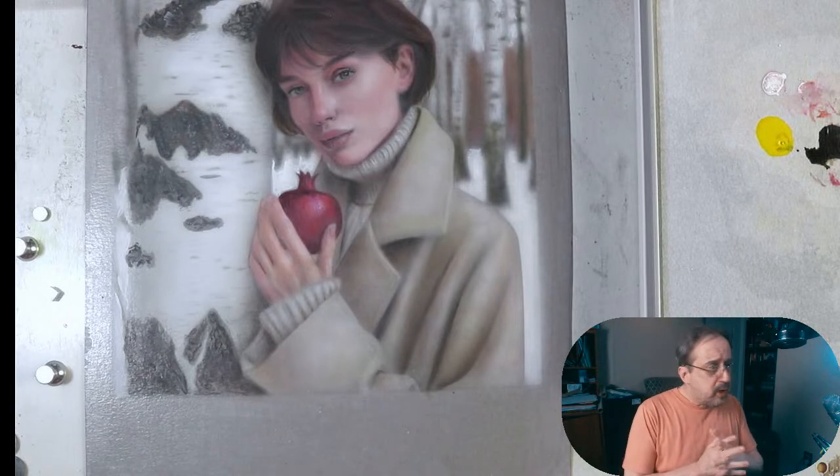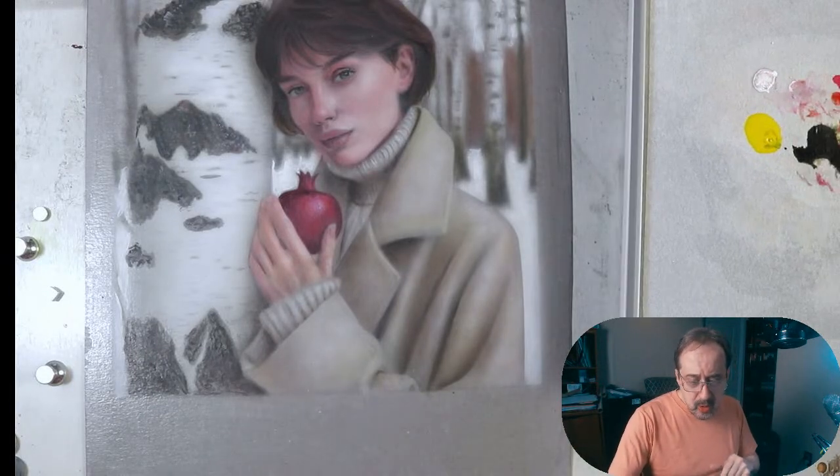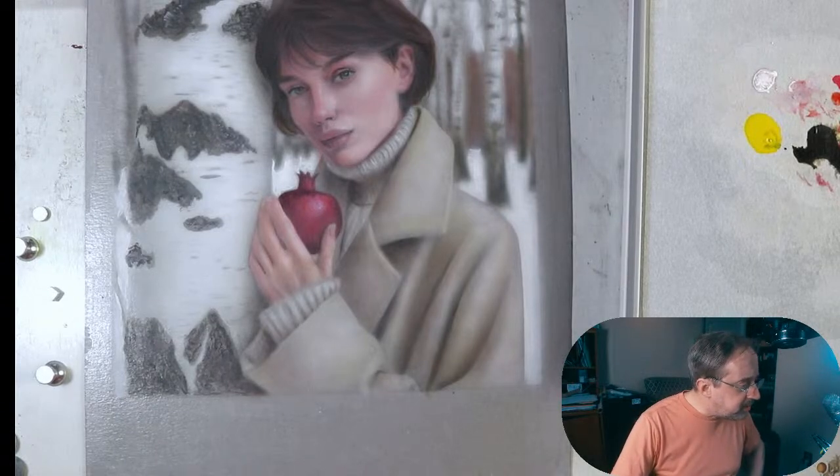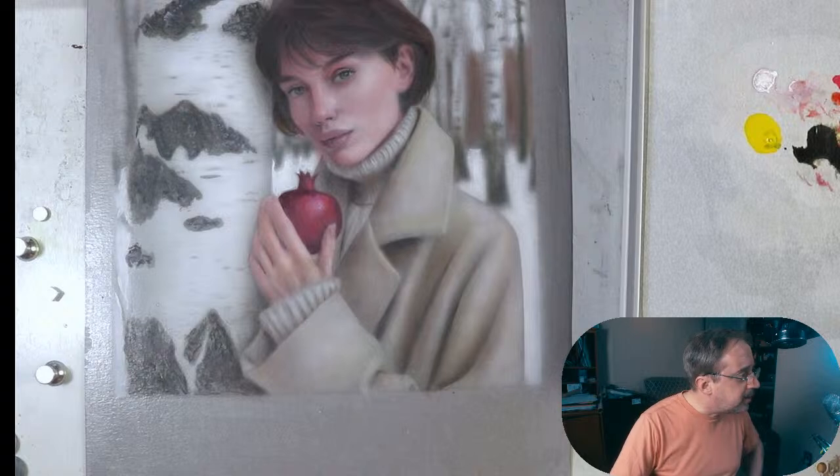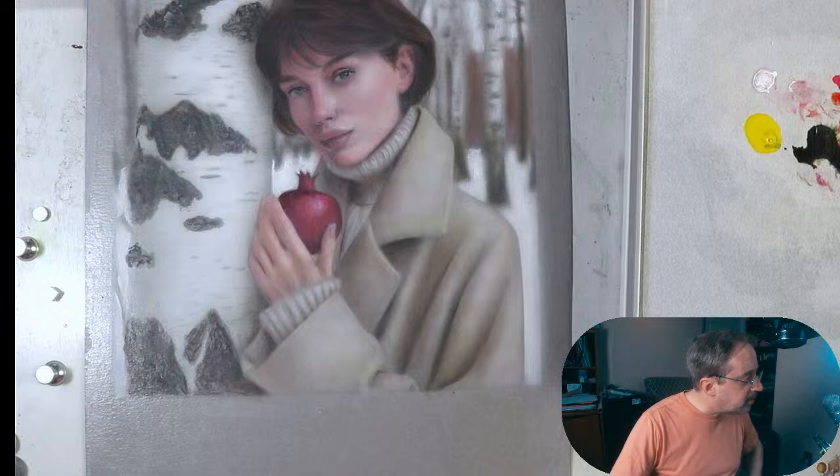I'm going to look for that orange color and go into my paint mixing techniques. I want to come in with a nice orange color but I don't want it to be too saturated. Looking at our reference image right here — yes, it is orange to start with.